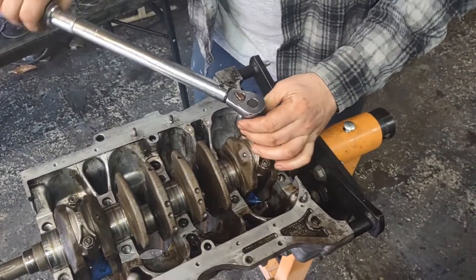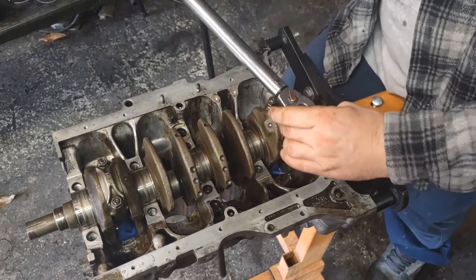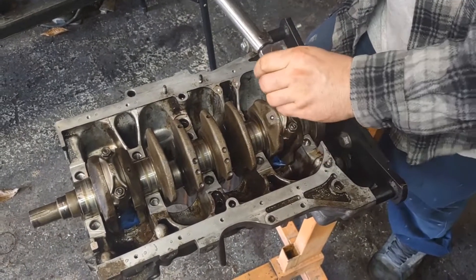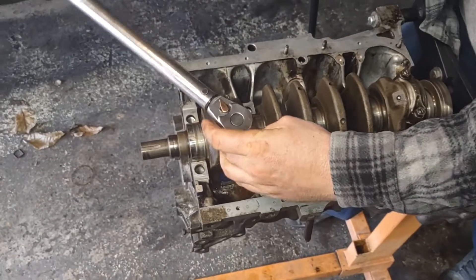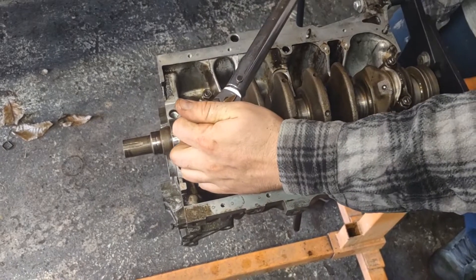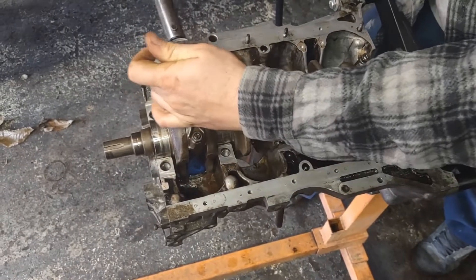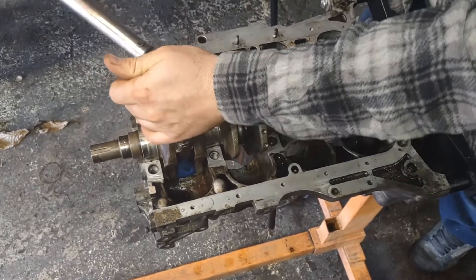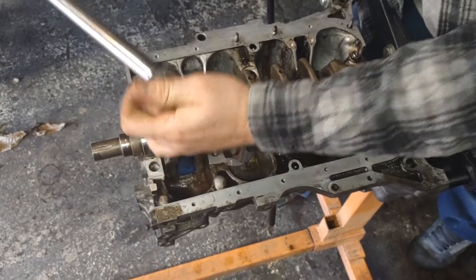Snug them down real good and then bring them to torque. 23. 23. We did cylinder one, and four is the one I'm tightening now, so that they're equal on the crank. It's easy to do these two because you can't spin once you have your plastic gauge in there — it needs to stay still. And there we go, we're torqued in.